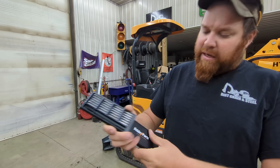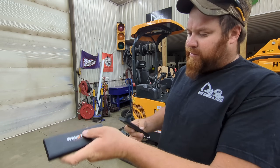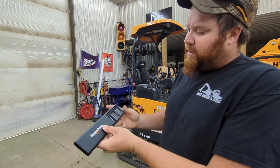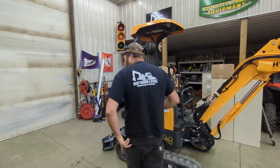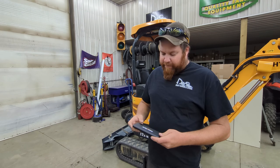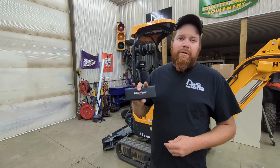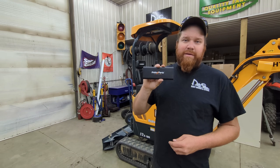Nice little set here. Comes in this nice carrying case. It pops in there, locks in, and it can go right there in your pocket. I'll tell you at the end of the video how three lucky winners will be able to win this from this video.